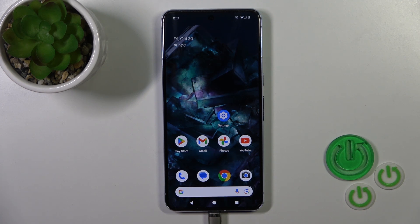Hi, this is the Pixel 8 Pro and I'll show you how to activate Hey Google, or the Google Assistant option, on this device.